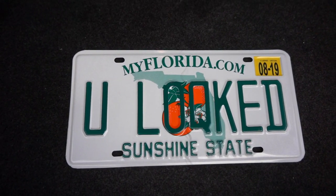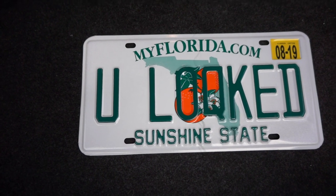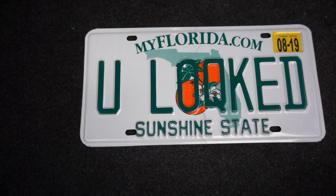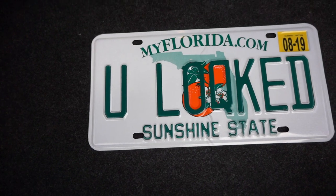Let you guys soak it in a little bit. Let me know what you think in the comments — whether you hate it, love it, or just like it. I'm really excited for it.